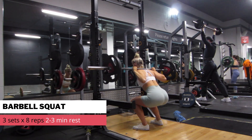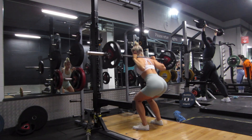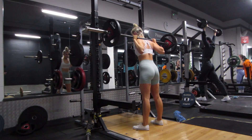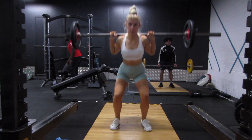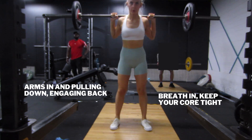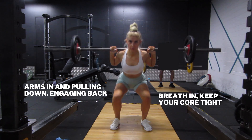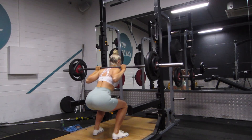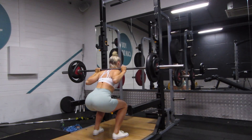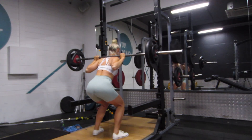Alright, leg day. Starting with the barbell squat. This was actually my first time squatting in about three weeks since having COVID, so as you can see, form's not the best — I'm kind of shooting up my hips a little bit too much. Some cues I like to focus on when squatting: keep my arms really tucked in, picturing that I'm pulling the barbell down, which reminds you to tuck your lats in. As I'm going down I'm holding my breath, and I don't breathe out until I get to the top. You want to keep your body tight throughout that whole movement.